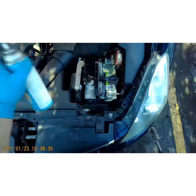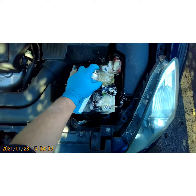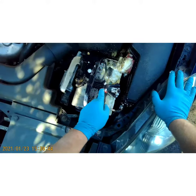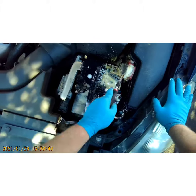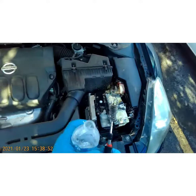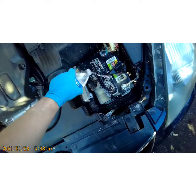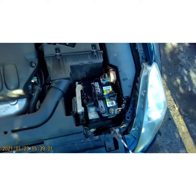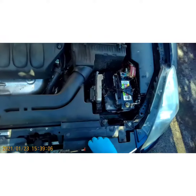Just spray a little bit more on there. Now take a little bit of water to clean up the rest of the way — just like that, it's good enough. It'll dry.